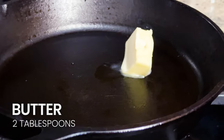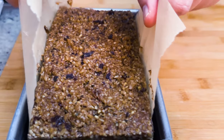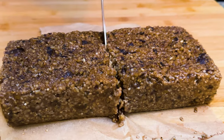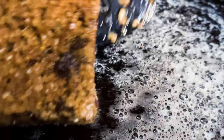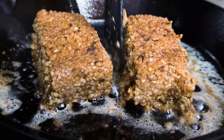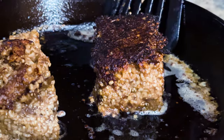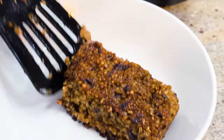Once the oatmeal is set, melt some butter in a cast iron skillet and cut the oatmeal into four equal slices. Sear each side of the oatmeal cakes. The oatmeal is very pliable and won't take much to break, so don't overstuff your skillet. You want just enough room to sear and flip them. Sear for about three to five minutes per side until there's a nice char.